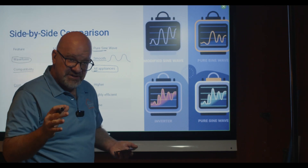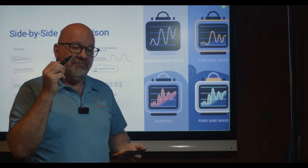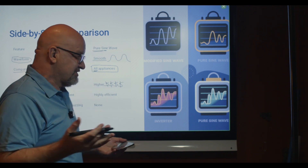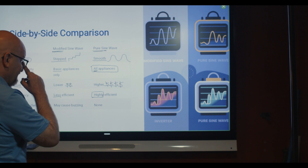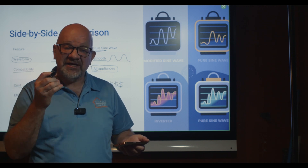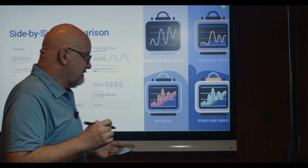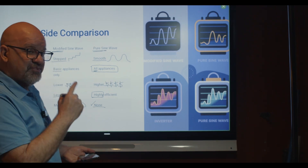For efficiency: modified sine wave is less efficient, whereas pure sine wave is highly efficient. For noise and interference: if it's just for light bulbs or fans it doesn't really matter, but for sensitive equipment it matters a lot. Modified sine waves can cause buzzing, whereas with pure sine wave you have absolutely none.